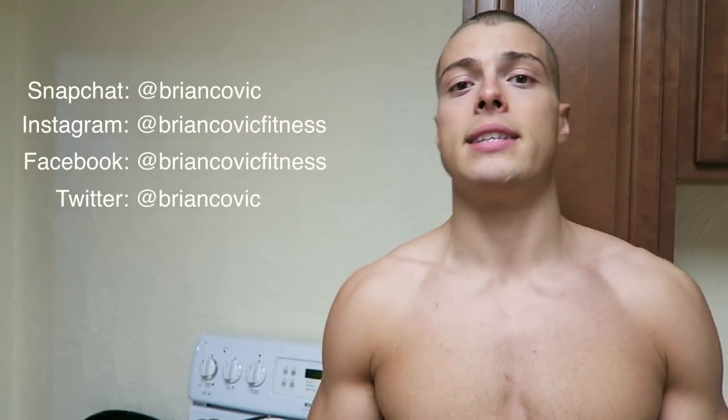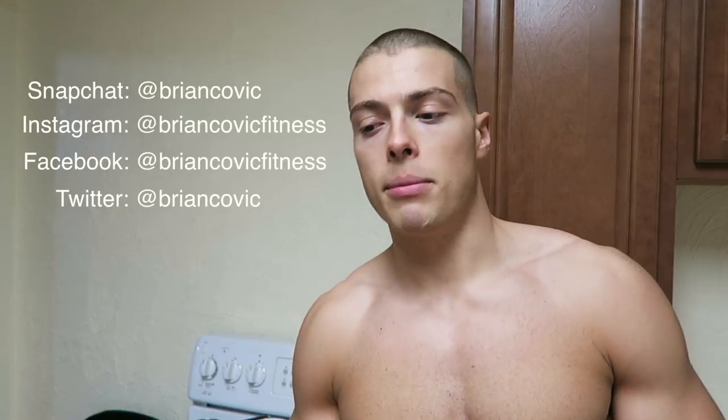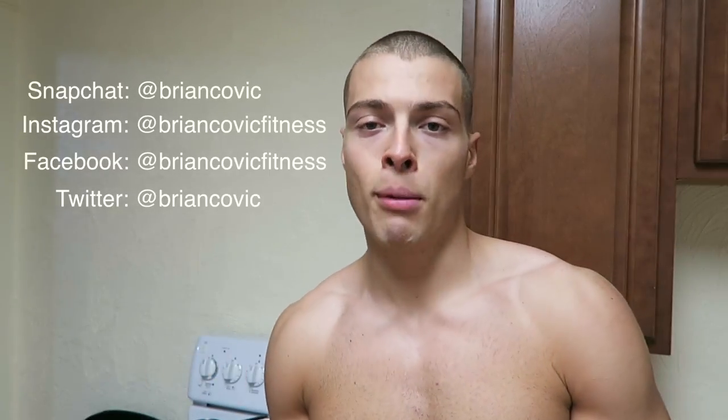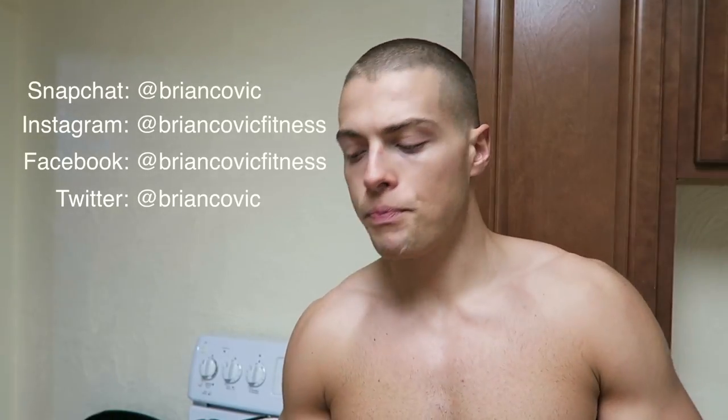Also, if you want more content, follow me on Snapchat and Instagram — I'm the most active on those. Brian Kovic on Snapchat, Brian Kovic Fitness on Instagram. I also have a Facebook page starting up — Brian Kovic Fitness — and Twitter, just my name. Give me a follow, send me a message, give this video a thumbs up, share the awesome recipe with somebody, and please hit subscribe. It would really help me out.